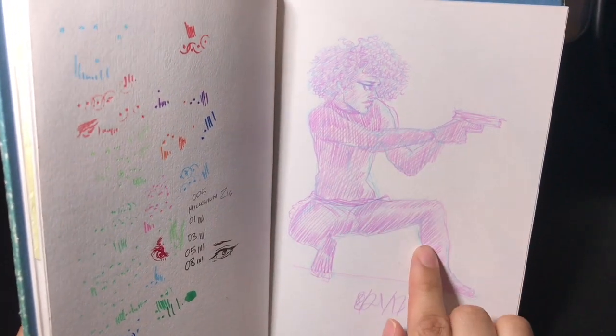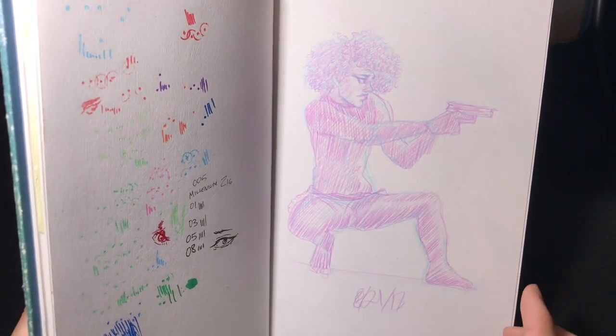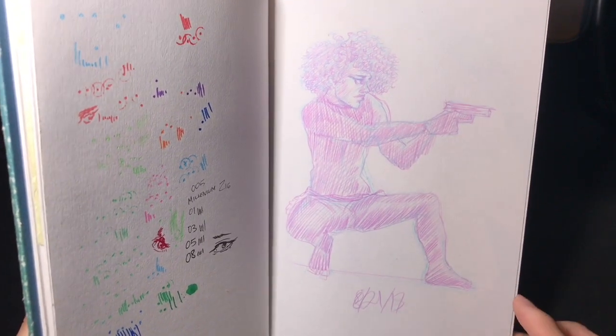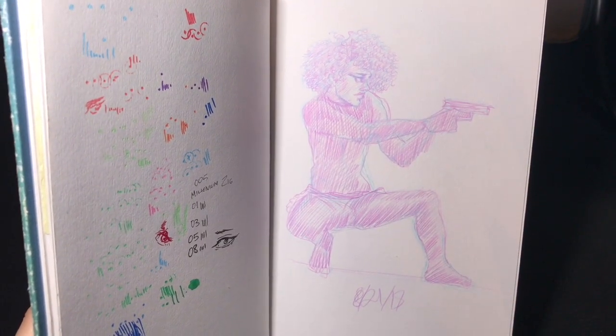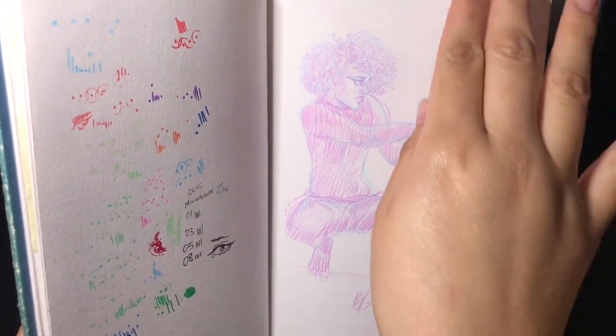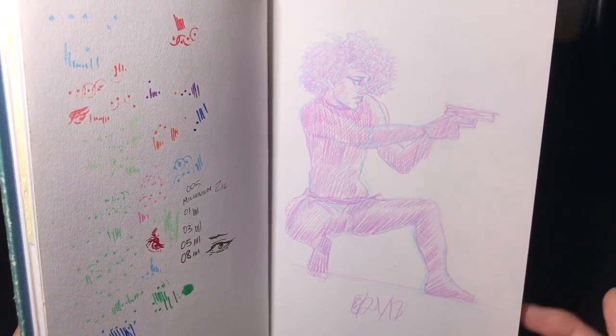This is one of my original characters — her name is Renee LeFleur. I'll do that from time to time: practice poses with pictures from Pinterest and then change it a little, like the head, hair, and other details, so they look like my OC.